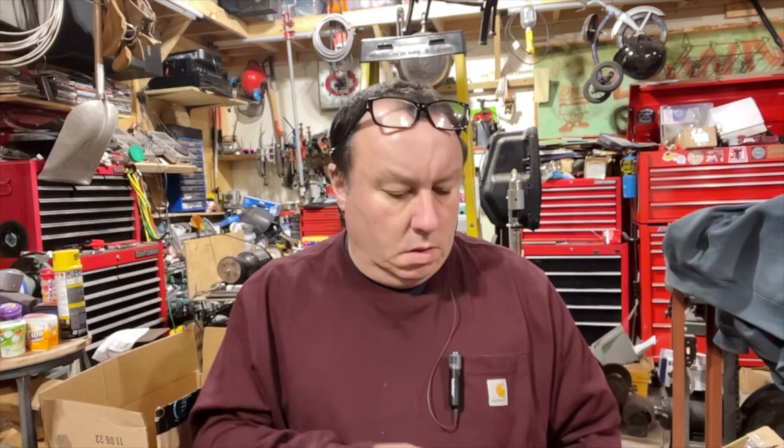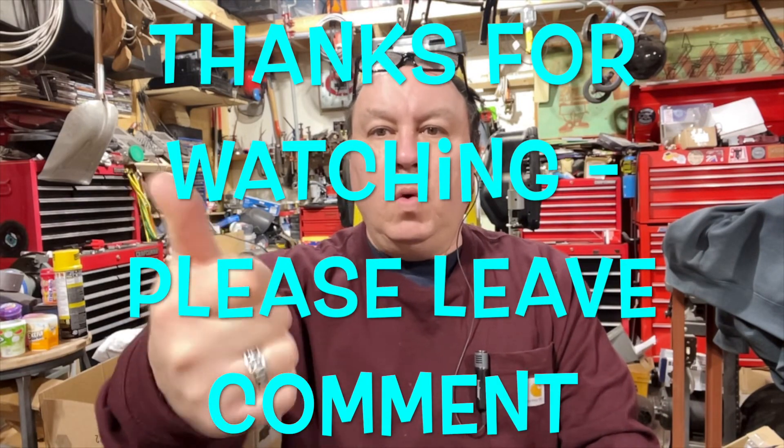If you get bored, Harbor Freight sells lights like this too — 8,000 lumens — and they're like 40 bucks, cheapest I've seen them was 24 bucks. At 10 bucks I figured I'd test them out, and if I don't like them I'll just plug them in somewhere on the other side of my garage. Thanks for watching — like, subscribe, and smash whatever buttons you want. Thanks for subscribing!